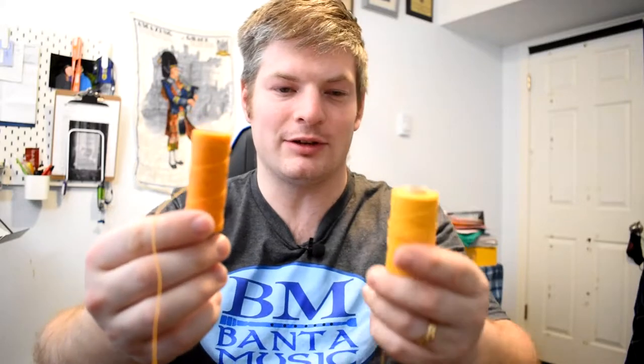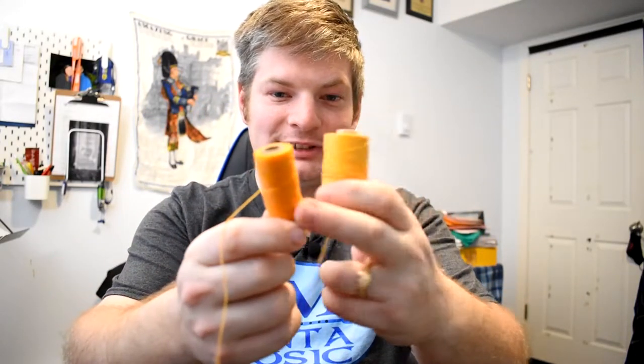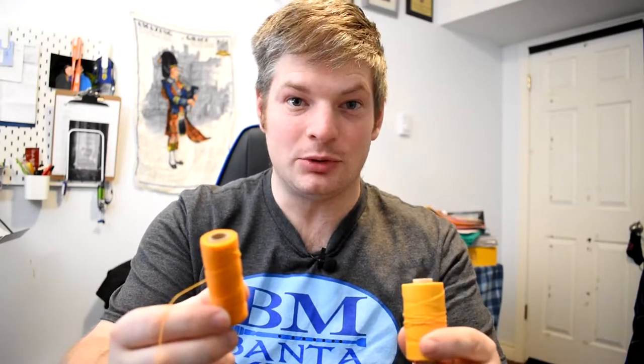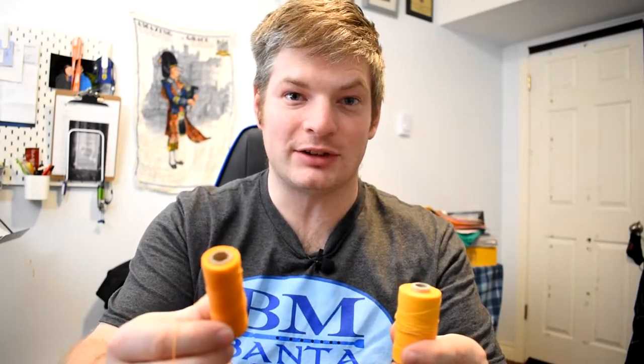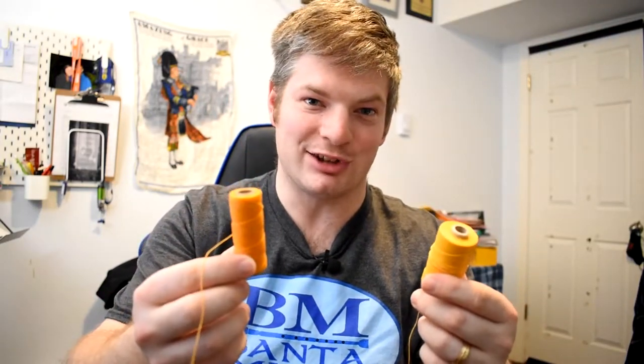Before we begin, you'll want to know that it's better to use waxed hemp, which is this. It's a little bit of a darker shade than this. This is not waxed and this one is. The waxed hemp will stick to the inside of the chanter better than unwaxed. This will still work, but the waxed will last longer.